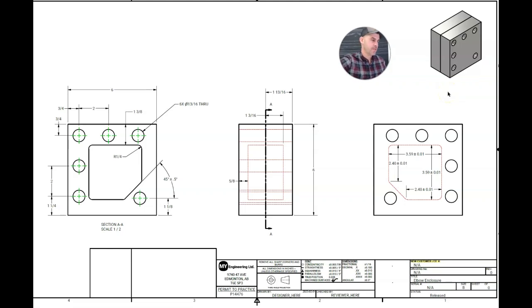Just before we pop into Polyworks, I want to take a quick look at the technical drawing for the part we're going to be inspecting. This has all of our dimensioning and tolerances listed. A lot of it's very basic, nothing particularly difficult. However, there are a few things that in 3D space are actually very easy to measure and very accurate, whereas using a mechanical means — a more traditional method of doing these inspections — can be rather difficult.